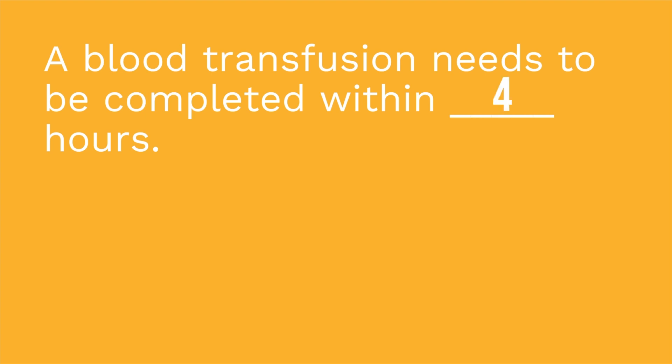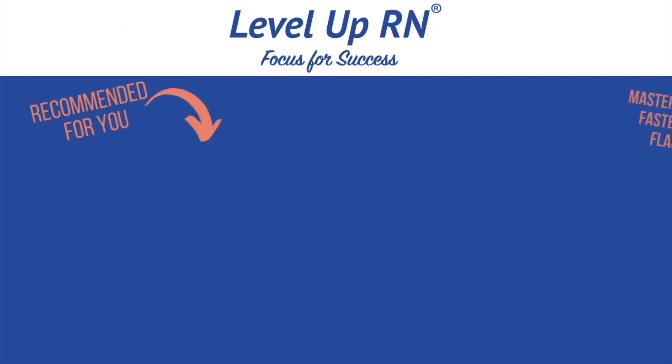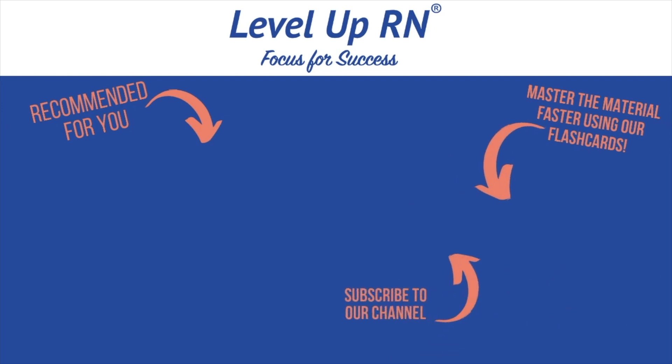I hope you did well on that. This concludes our Pharmacology Basics video playlist. I hope it was super helpful. Good luck with studying, and take care. I invite you to subscribe to our channel and share a link with your classmates and friends in nursing school. If you found value in this video, be sure to hit the like button and leave us a comment letting us know what you found particularly helpful.